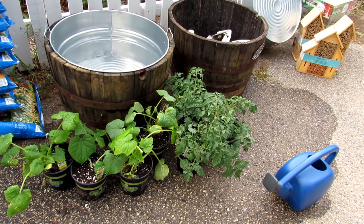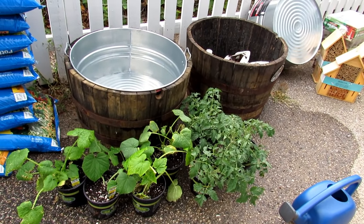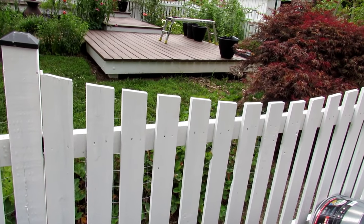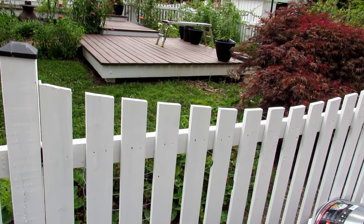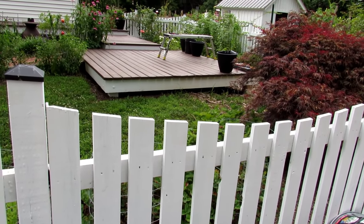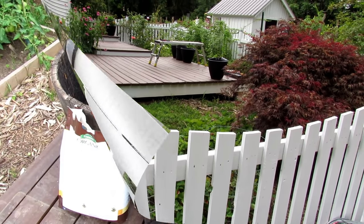This will be a very successful container garden. I'll do videos over the rest of the season to show you how to take care of it and what we harvest. Let's get started by taking the materials over to my deck where the whiskey barrels are. I'm going to show you all the steps of setting up a mid-summer container garden so that you will have vegetables come August and into September.